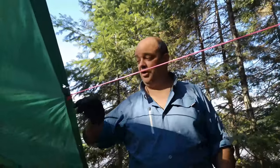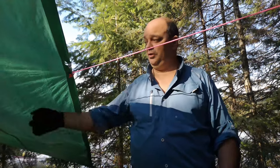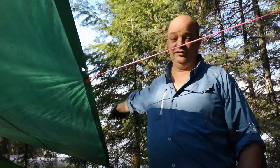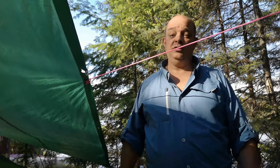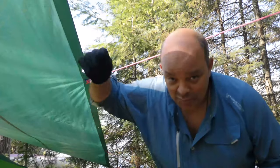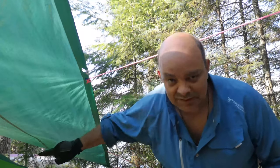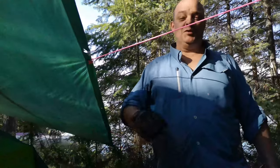Over here we have the broken grommet with its dangly bits, and we have the new repaired grommet, and a nice tight tarp for water runoff tonight. And what happened to me at 5:30 this morning? Some nasty squirrel on the tree above was bombing pinecones at me. That would have hit my tent, but instead Mr. Tarp protected my tent. There you go.